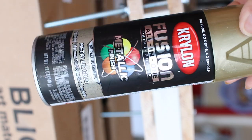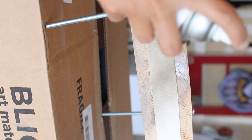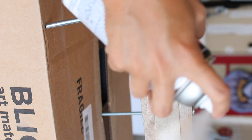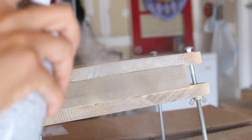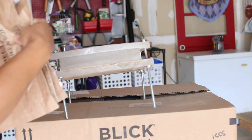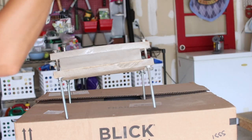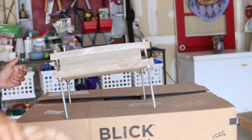Now it's time to put down a layer of gold spray paint. If I could do it again, I would choose a brighter metallic gold over this bronze one, but it still turned out okay. For this layer, I sprayed a couple of thin coats instead of one thick one. I also only sprayed the large edge and not the top and bottom, because only the large edge will get stenciled.